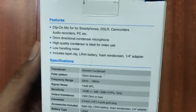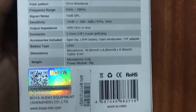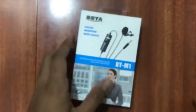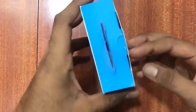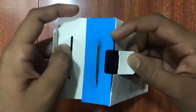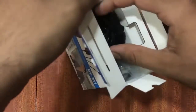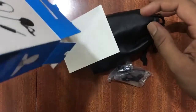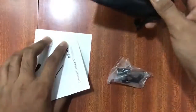This connects with many other options. Let's open it and see what's inside. Let's see how it's packaged in the box. I guess this is the product.